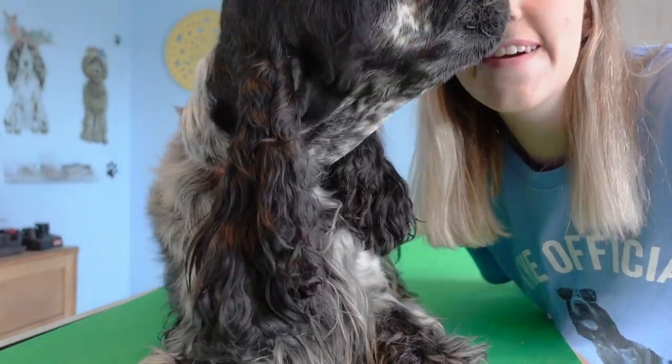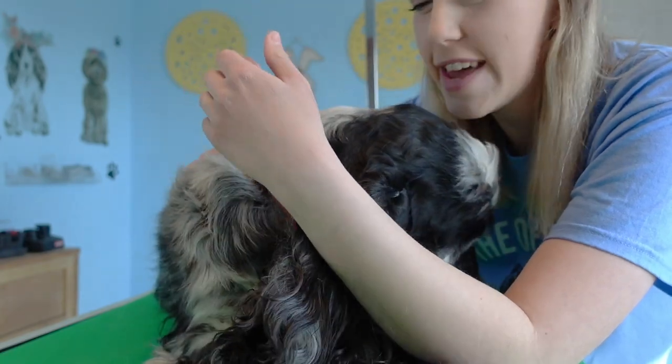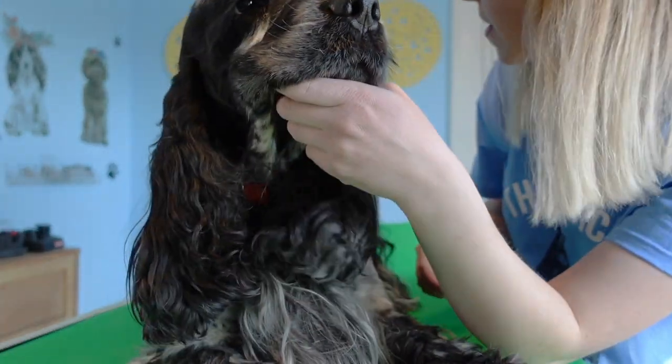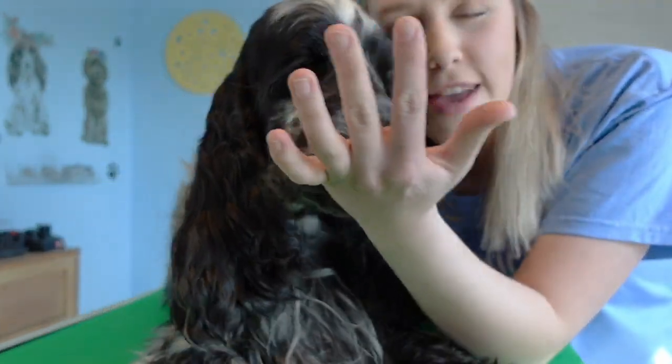Hello everyone! Today we are going to be grooming Ernie's head. We have already talked about grooming his top coat and his tail, but today we're going to jump into his head.